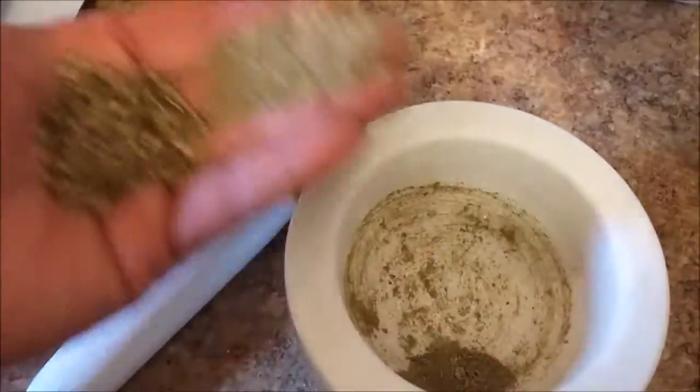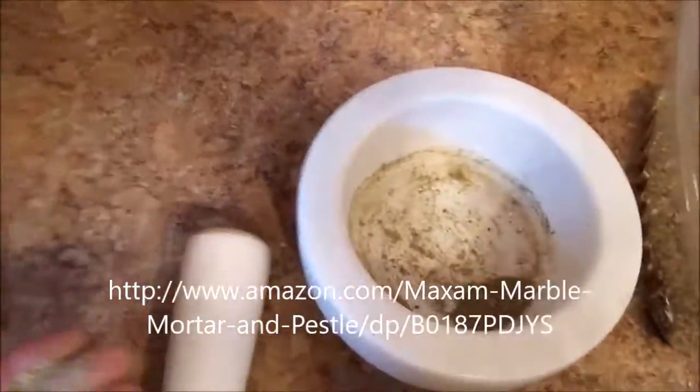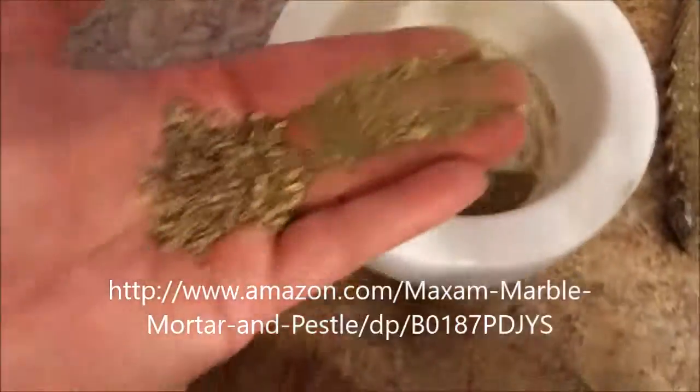This is the marble. And you can also use it for, like, if you like making mojitos and you want to crush up the mint and sugar — there are so many uses for this. And to clean it, I usually just rinse it out. If I'm using it for the same herbs, sometimes I just leave it right on my counter.